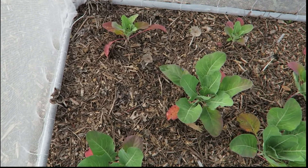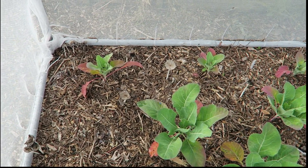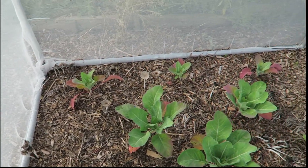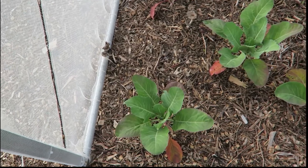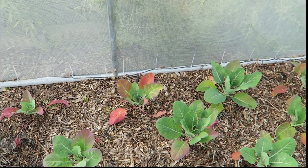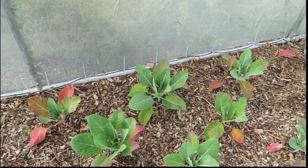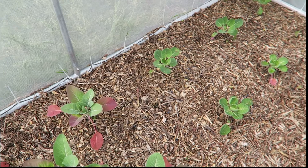First thing you might notice is there's lots of mushrooms — I've been kicking them over, but yeah, there is rather a lot. In the middle row is the cabbages, and the outside rows are cauliflowers. All seem to be doing okay. The original leaves are a bit reddish-purple, but the new growth is a lovely lush green, so I think they'll be fine.